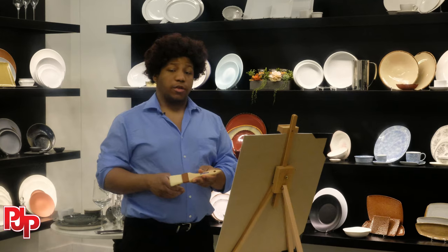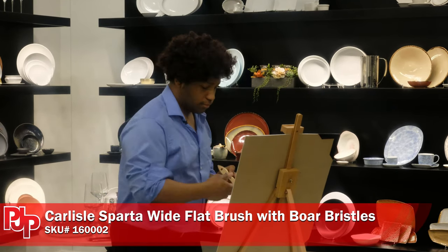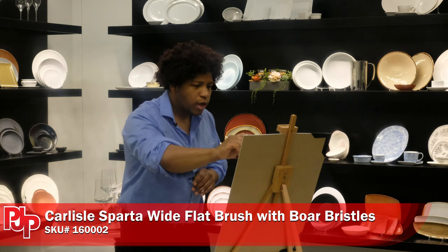Bring art back to the kitchen with the Spartan brush. It turns your food into art. Paint the flavor right into every meal.